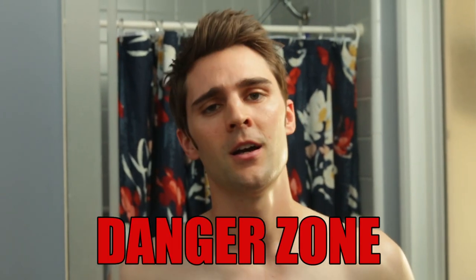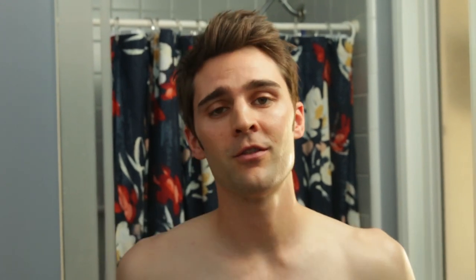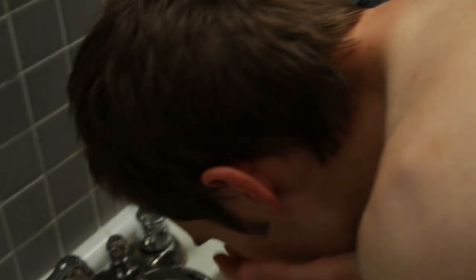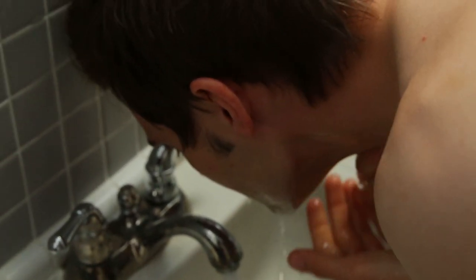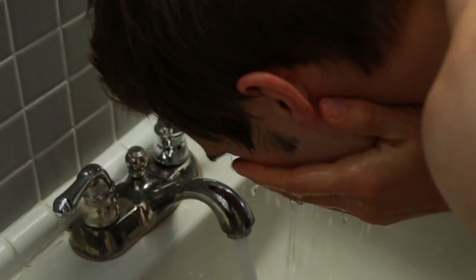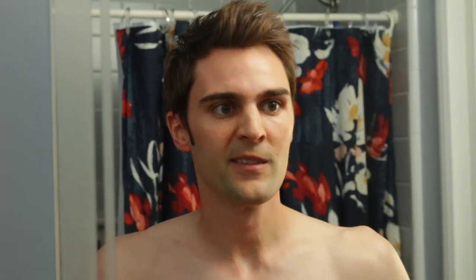Once you've successfully shaved all the hair off your face, you're now in the danger zone. You've also shaved off up to two layers of your skin along with the moisture in that skin, so you're at a really vulnerable state. Now you're going to get all the hair floating around off your face by rinsing with cool water.